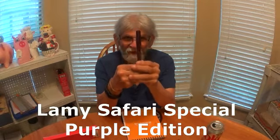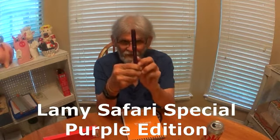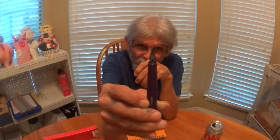So then, the Goulet Pen Company came out with a Lamy Special. There it is — the purple one. How many of you have this one? I bet everybody does. And I got this from Brian Goulet Pens. Medium nib. For me, I'm more of a medium nib slash broad nib type guy. Fine nibs, not so much.